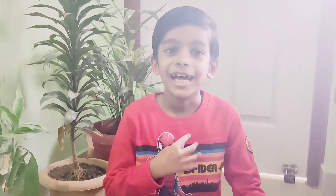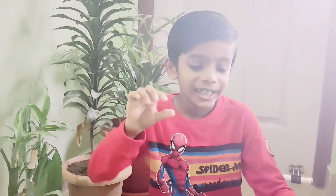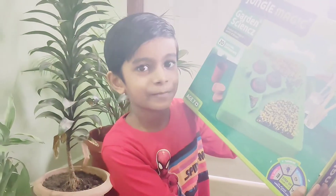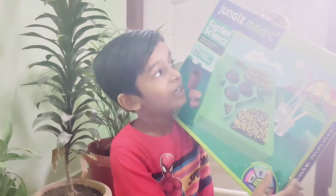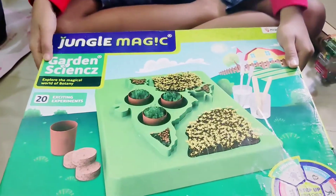Hello everyone, welcome back to my channel. I'm a one by one, and today we are going to open an interesting thing like the Canada scoop. It is the Jungle Magic Garden Science kit — this is the box of Jungle Magic Garden Science.